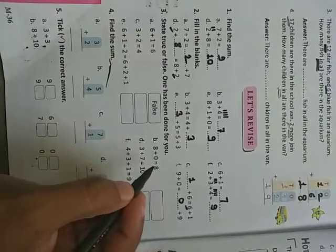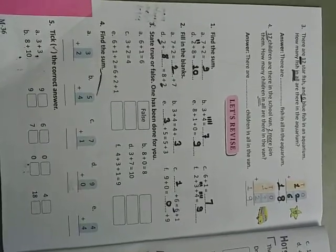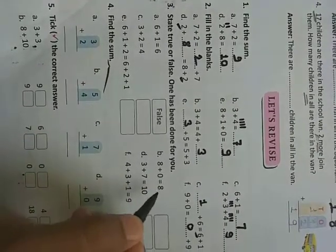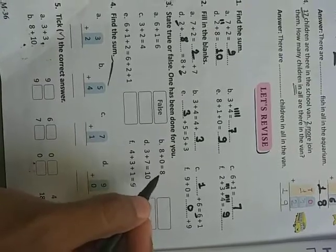Eight plus zero equals eight — for example, if you have eight marbles and you add zero more, the number remains the same, that is eight. So eight plus zero equals eight. Whenever we add any number with zero, the number remains the same. So this is true — write true.